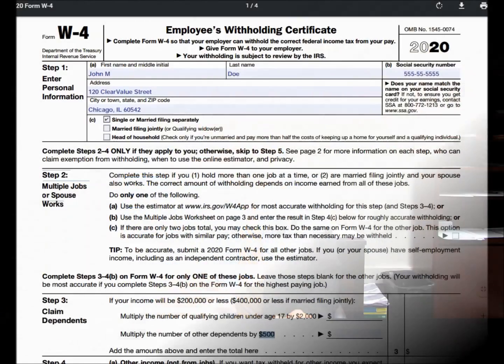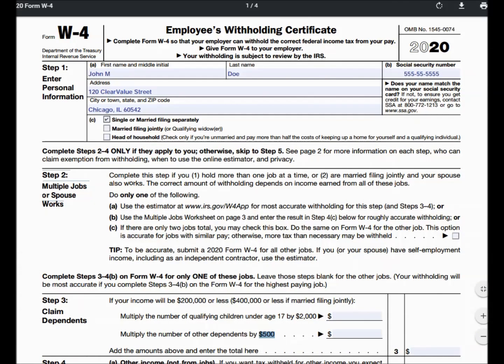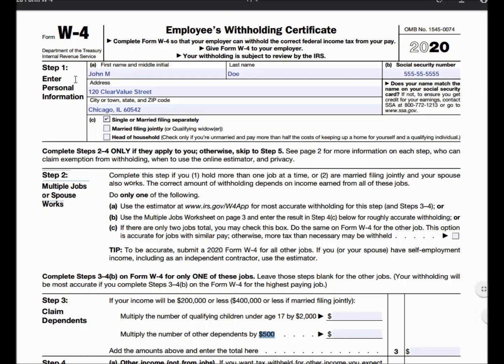We're going to walk through the form. Welcome to the W-4 2020. Let's go line by line, starting at the very top. This should be very quick because again, this is a situation where you're single working one job at a time.